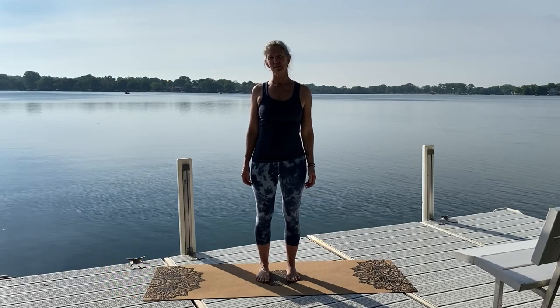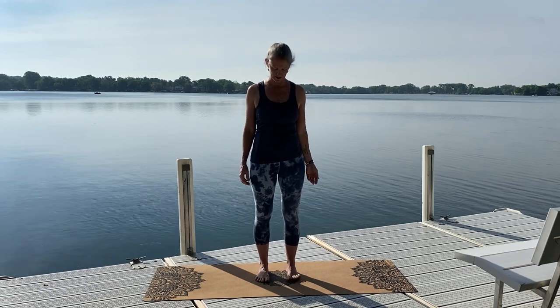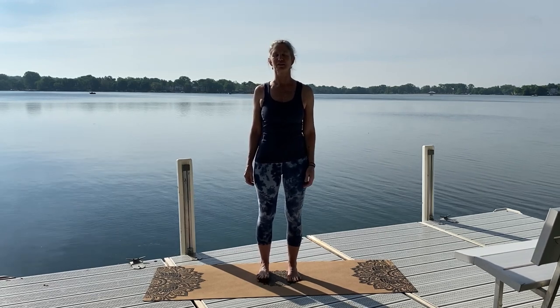Good morning, I'm Megan. Thanks for coming to my pier today on beautiful Browns Lake to do the second half of my practice. The first half was a somatics practice — you can find that video — but I continue after the somatics and do a standing grounding balancing practice, so that's where we are now.